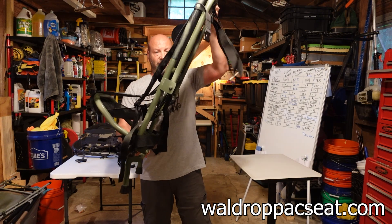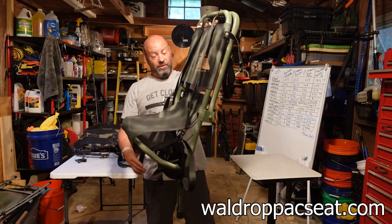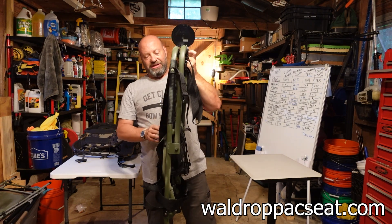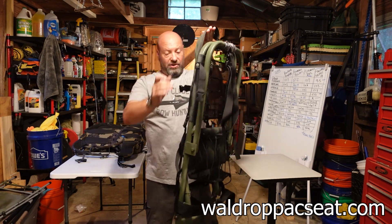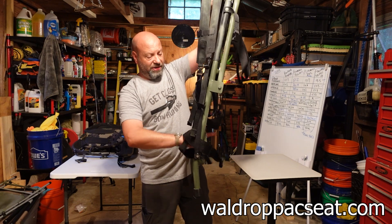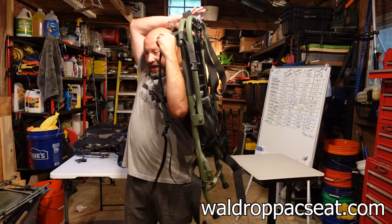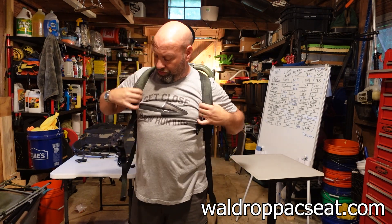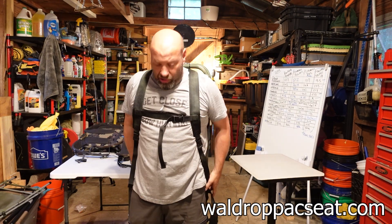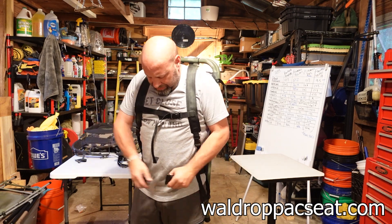Same if I'm leaning it against a tree — I can put it up more or lean it down, whatever I want to do. Beautiful design. It also comes with backpack straps — you have backpack straps and an actual hip belt. When you release this and pop it around, you have backpack straps with a sternum strap, plus a hip belt that you can put on as well.